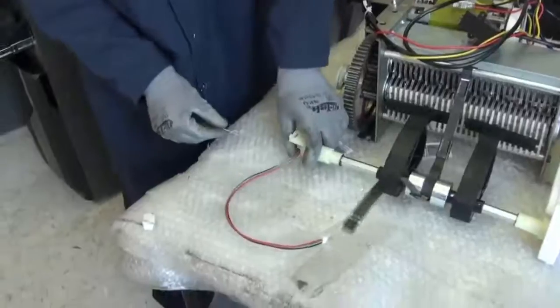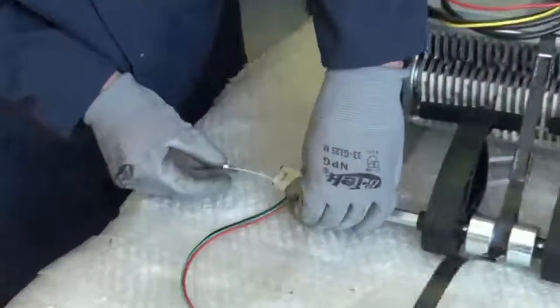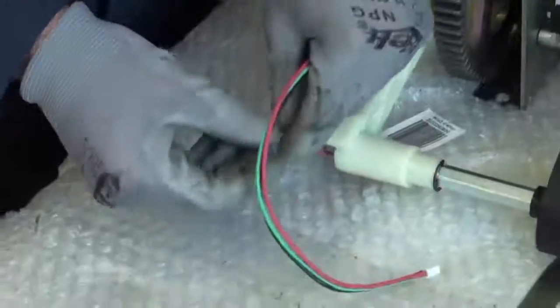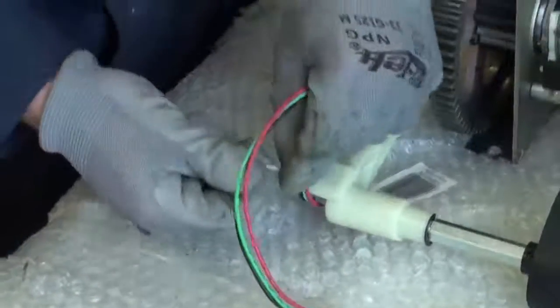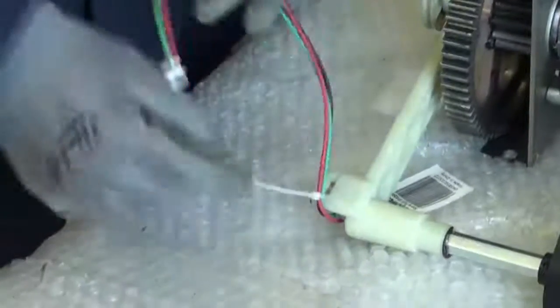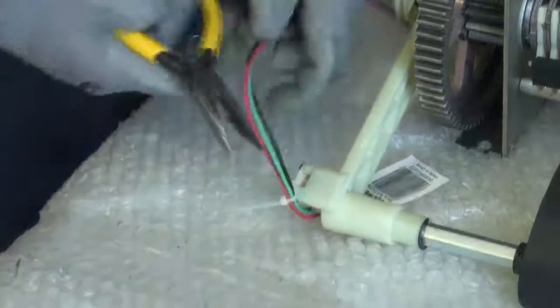After you have installed your new tachometer wire to the left hand side, go ahead and get a zip tie, put it through the loop right here, and wrap it around. Make sure you are pulling up firmly on your tachometer so you are not leaving any slack at the bottom. Go ahead and leave that nice and tight and cut the end.